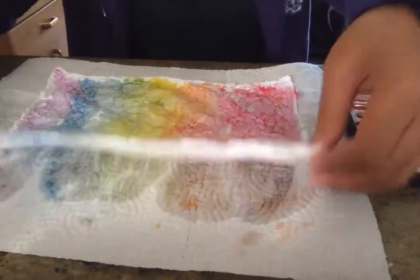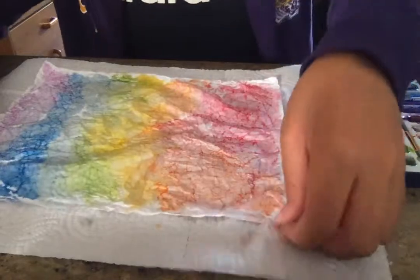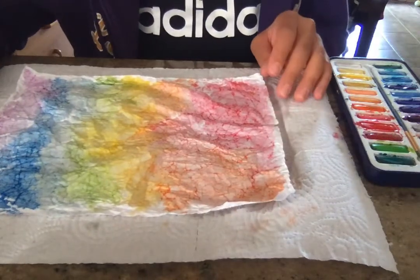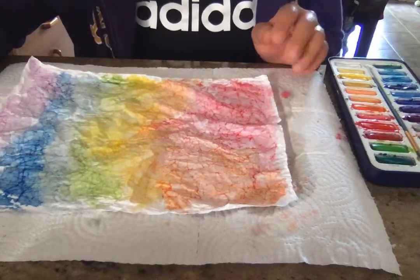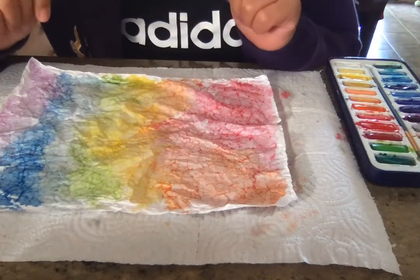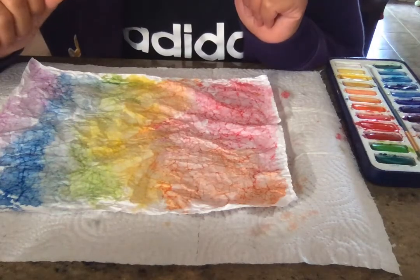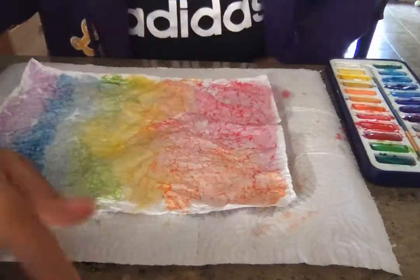All right, so now you have your piece of paper. All you need to do now is go place this out somewhere to dry, maybe in the sun — it might dry a little bit quicker. And when you're done, you can do whatever you want with it. Like I said, you can decide to make a card out of it, glue it to something, or cut it up and use it as some textured paper for your asymmetrical collage. Whatever you want to do — you guys have fun and be creative. Bye!